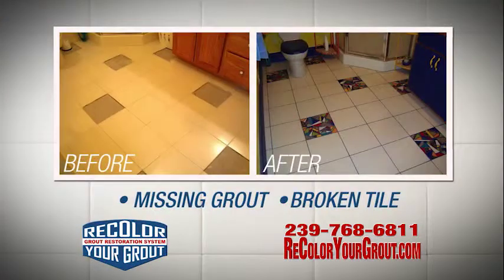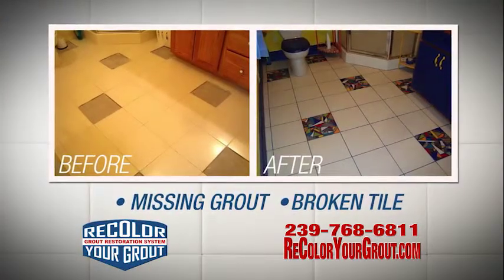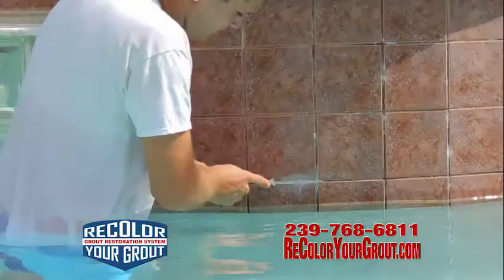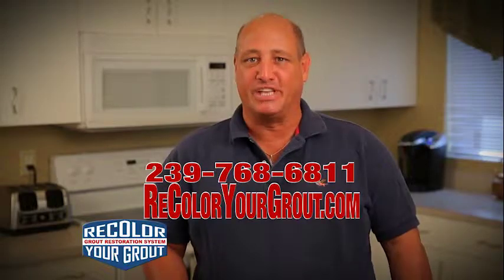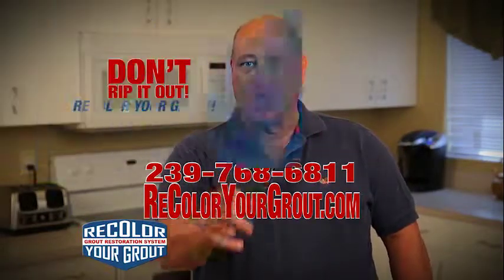Recolor Your Grout repairs missing grout, broken tile, and any area that needs to be re-siliconed. That ugly calcium buildup around your pool — we'll get rid of that too and color seal the whole area. 239-768-6811. Don't rip it out, recolor your grout.